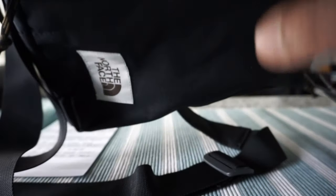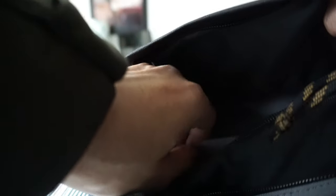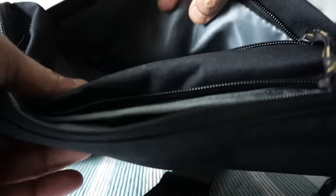One issue — and it may not be a problem for some people — is that there's no organizational compartment inside. You can see there's a mesh section, but except for that, there are no dividers or organizers. Some of you may like it, but if you're looking for a lot of compartments, this is not that bag.